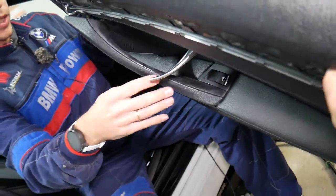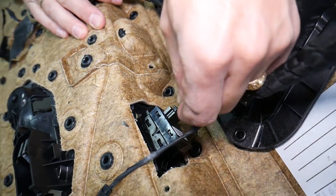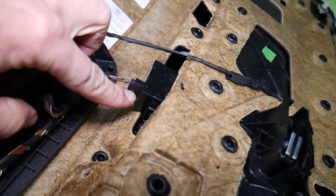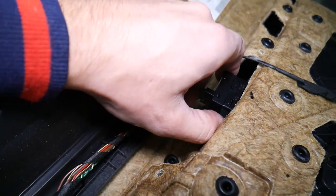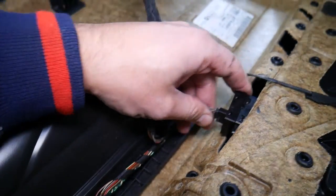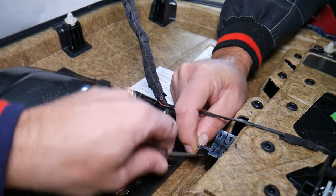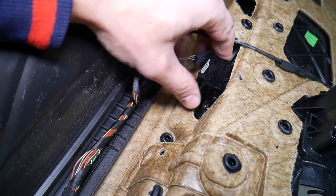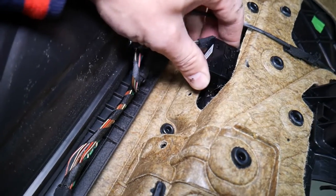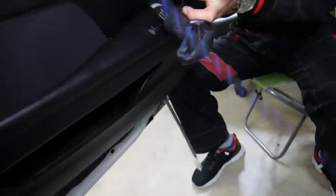It looks like the window switch will come with the handle. We're going to replace it anyway. Let me grab a small screwdriver because right here there is one clip for the wire — there is one tip that I need to pry a little bit so I can get it out. Okay, now right here there is one clip that you are going to press on the back side, and that switch will come out with the door handle. I'll show you where the clips are located.